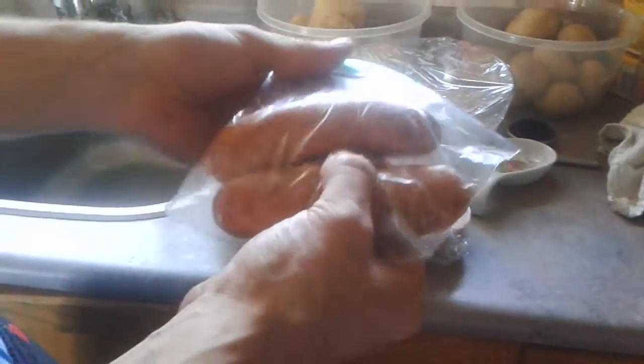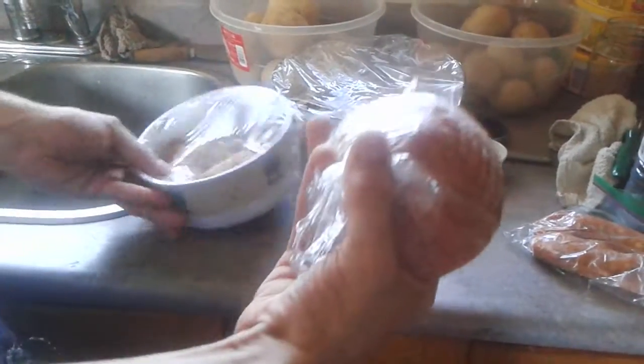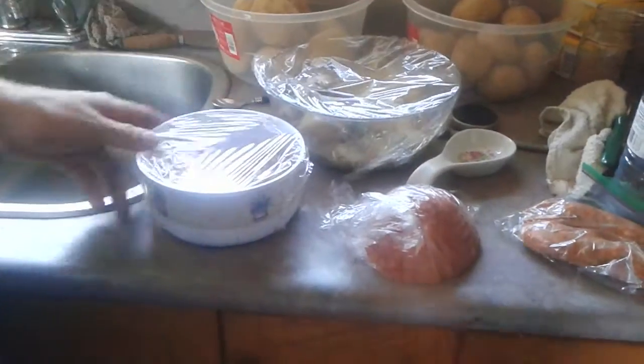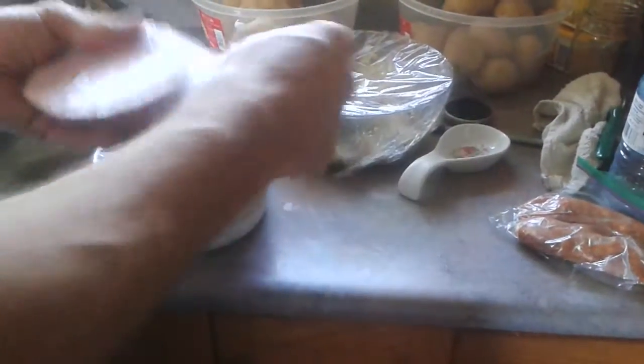Let it sauté up for a little bit. Now, all these leftovers I have from the last couple days — this is from when I made the stuffed green peppers, this is from when my mother made the macaroni salad, this is my curry chicken from yesterday. So I'm going to cut out the rest of the ham and cut out the sausage.